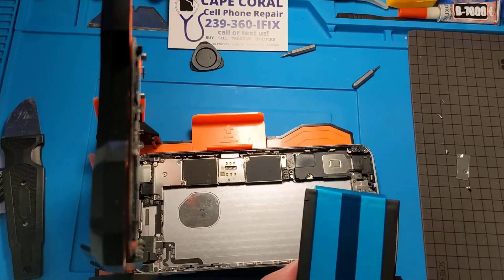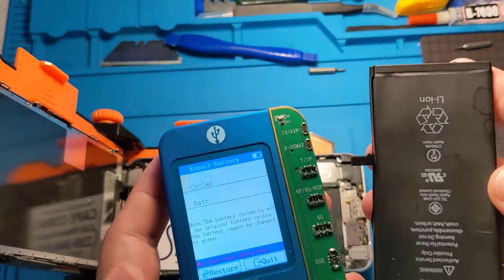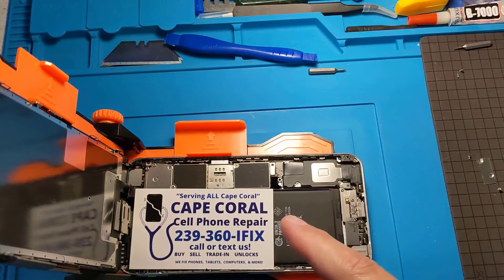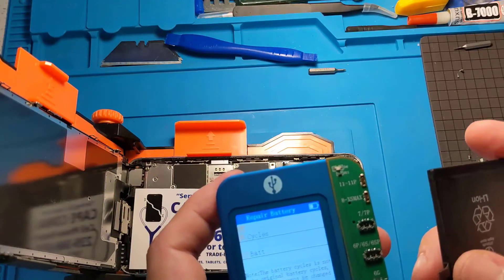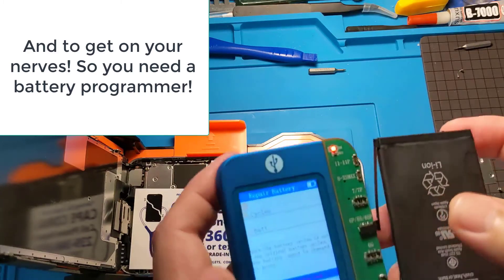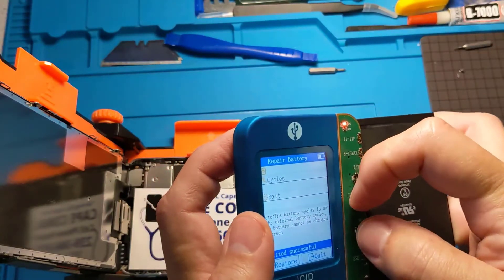Here's our battery with the adhesive strips already on it. One important aspect: you need to transfer the data from your old Apple battery into the replacement battery. Otherwise, when you click on Battery Health with the replacement battery, it will say it needs to be serviced — something Apple does to prevent people from going anywhere other than Apple. You connect your battery to the programmer, it lights up, you press Read, and once it says successful, you take the old battery out.